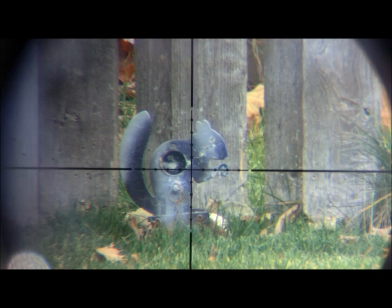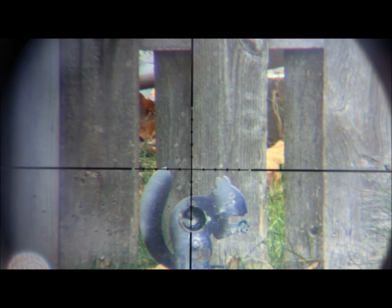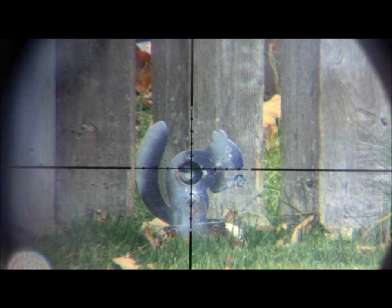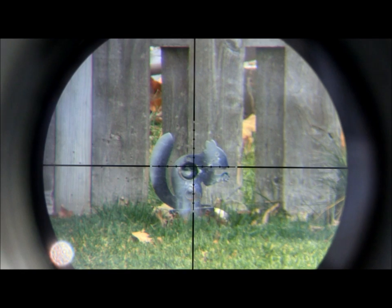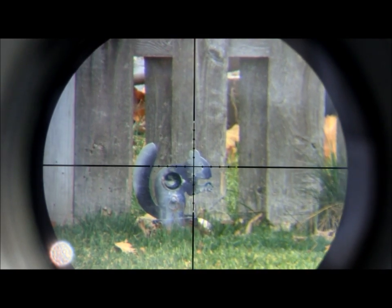Probably the biggest upgrade that most will notice right away is the reticle. Hawk has changed the scope from a wire reticle to a glass etched reticle. This not only makes your crosshairs thinner, but also should prove to be a bit more durable as well. As you can see, the scope features a fine mil dot reticle that is very useful for tricky shots in wind or when you need to give a shot some extra holdover or holdunder to take out your target.